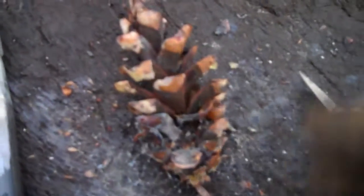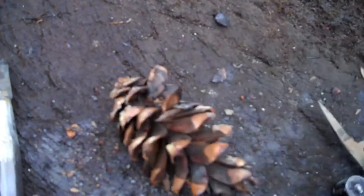Okay, so this is a video lighting pine cones with a ferro rod. This one's lit twice before I got the video camera out, and it's raining, so let's see if we can't get it again.